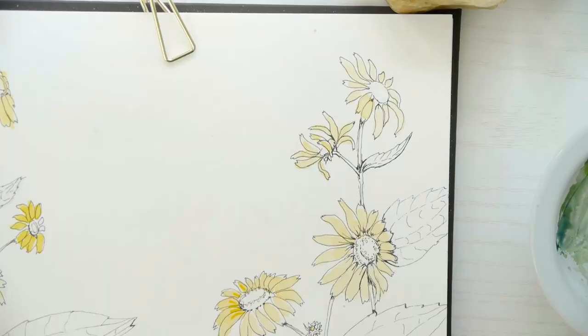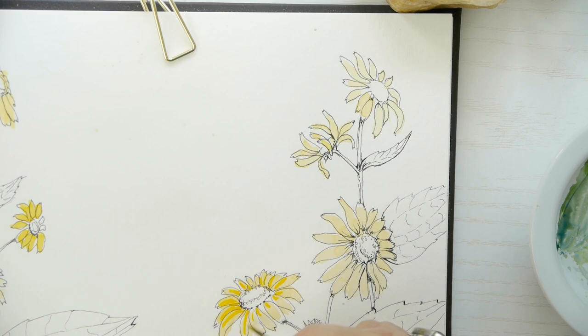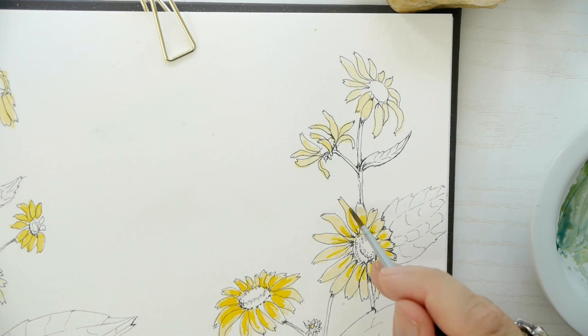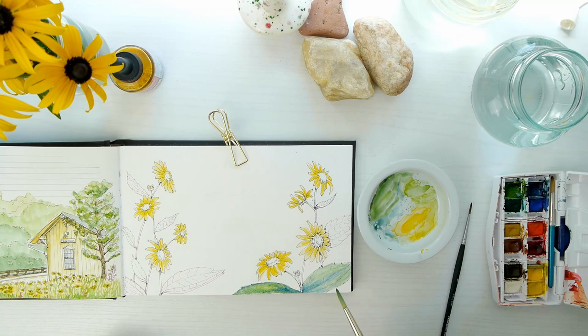Sometimes I'm not sure what I'm going to do and I like to just experiment and see how it turns out. So I may start lighter, I may start darker, but I'm just adding in some darker values and it's just experimenting until you find a look that you like. I do sometimes like to start with layers because I can change them if I have to.